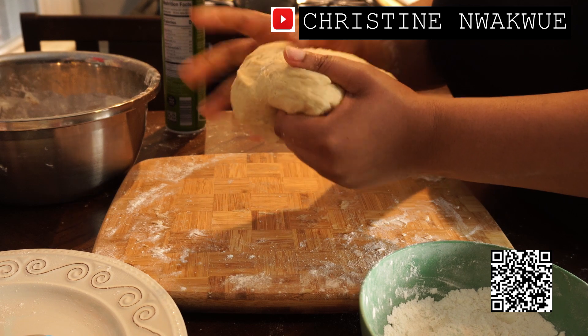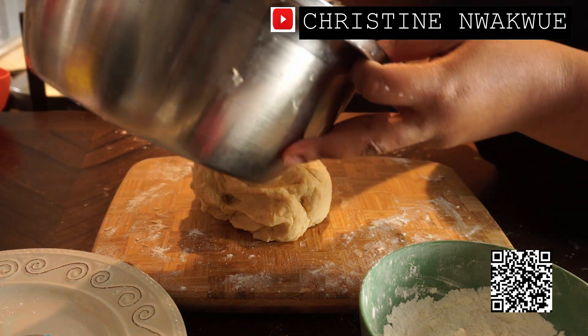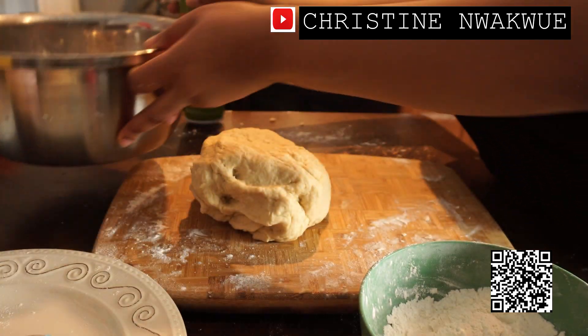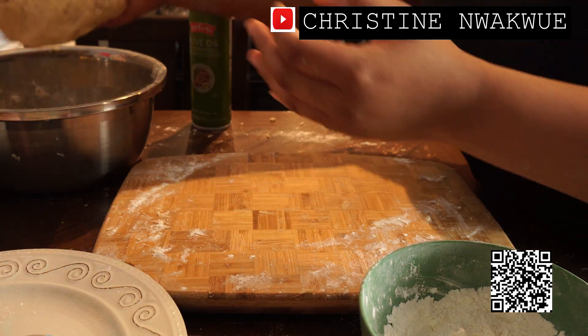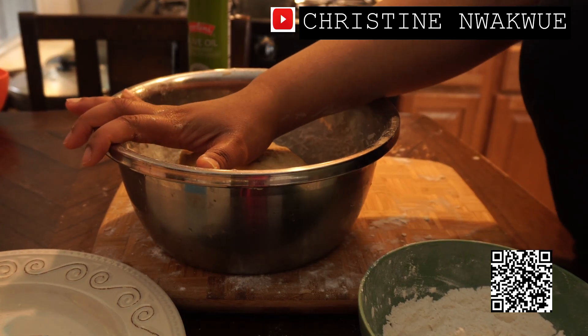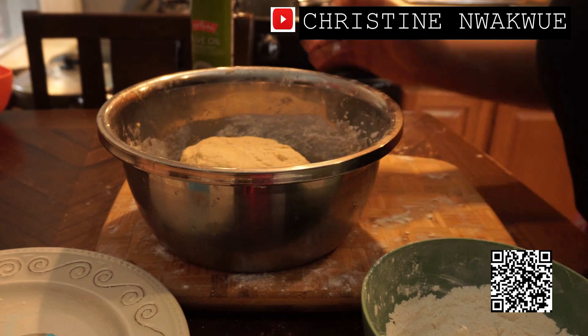The dough started to resist, so I'm just going to go ahead and oil spray, then cover it up and proof for like 40 minutes to an hour before I start adding my sardine.